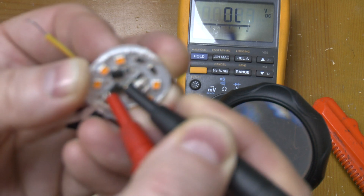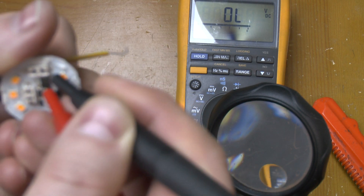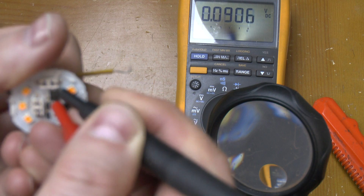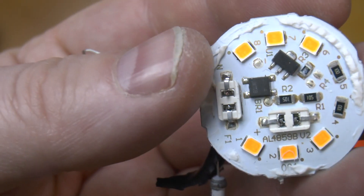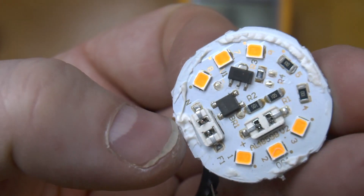There we go — you can see that one is actually a dead short. So a quarter of that diode bridge is gone, and that's what's caused the whole thing to fail.